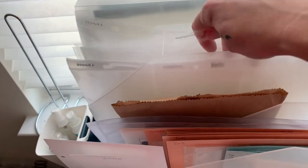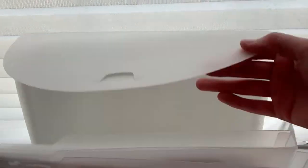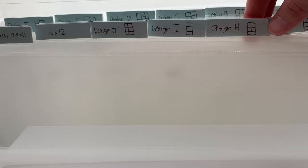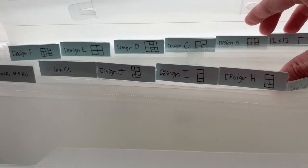Also on the cart: Becky Higgins Design A page protectors for Project Life, 9x12 protectors, and Beautiful Mess brand protectors not yet used. A Cropper Hopper divided carrying case holds Becky Higgins page protector designs in different layouts. Cardstock tabs were hand-cut and labeled with a sketch of each design because memorizing all those letters would be impossible — so it works really well, all right at fingertips.